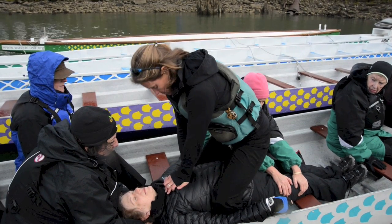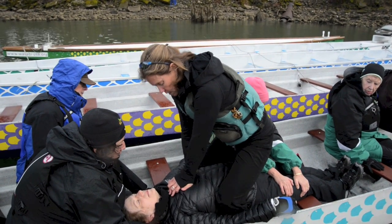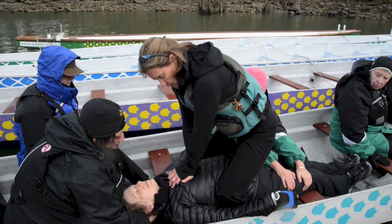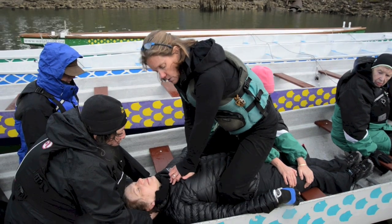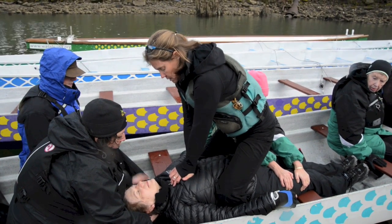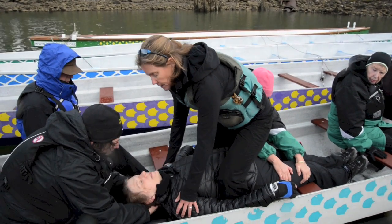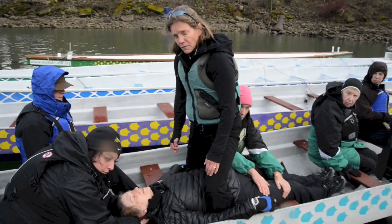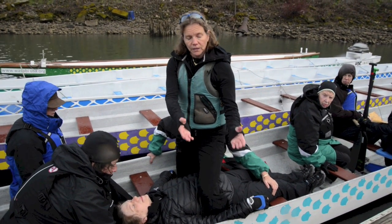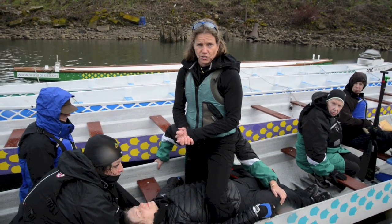All this would be happening while the paddlers were moving the boat to a location where we could get a more firm surface for us to do CPR in a more conventional way.